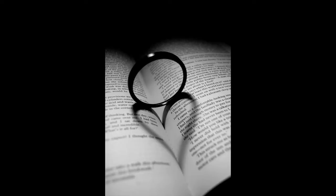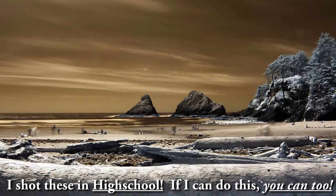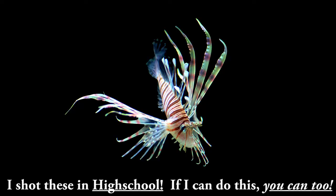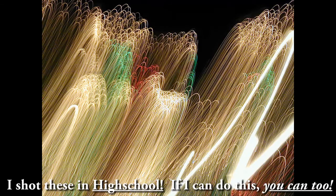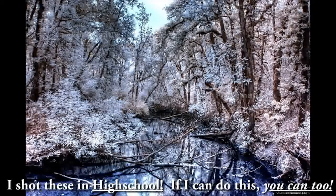Now, because they don't make this camera anymore, you can actually get this one used for $230 on eBay — that's what I found recently. Or, you could get a newer camera, and it would still be the most basic entry-level model and still be able to take cool pictures just like what you're seeing right here. In fact, let me show you a little trick that you can use with any camera right off the bat.